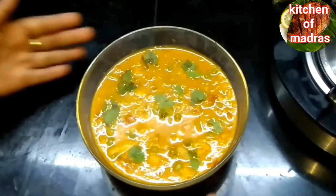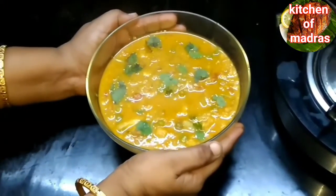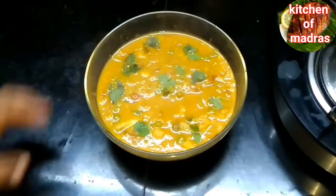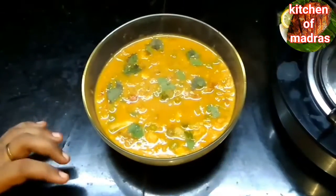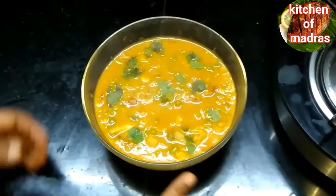Now the dish is ready. If you want to make it, make it soft. If you like this video, please like, share and subscribe.